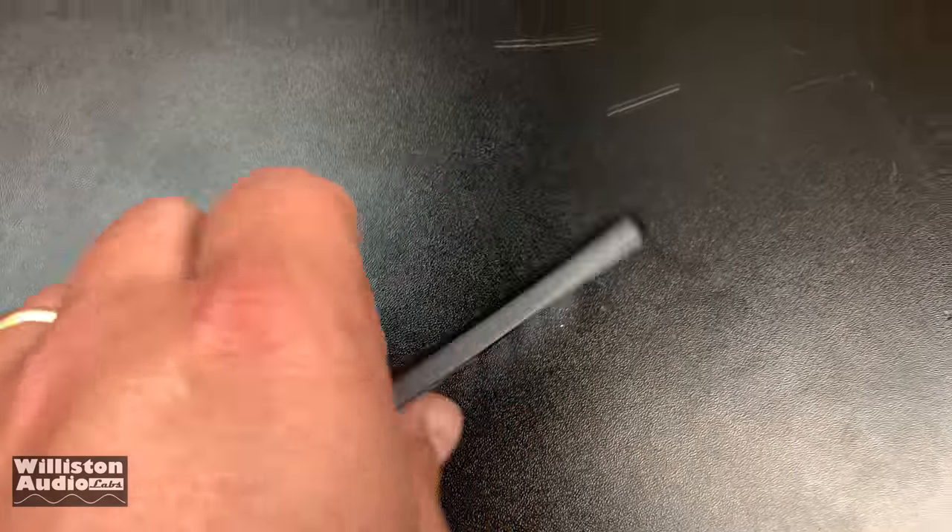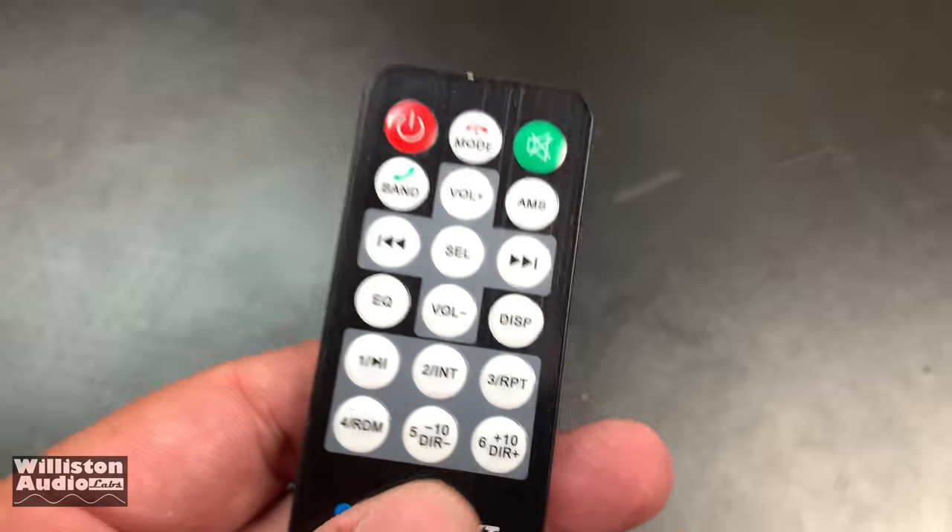In addition to all the features I've shown you, it also comes with this credit card size remote control.